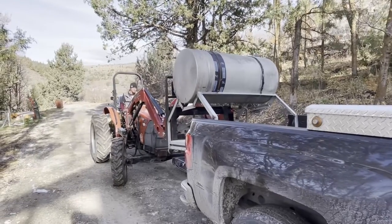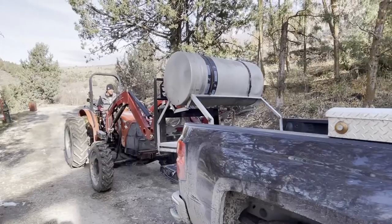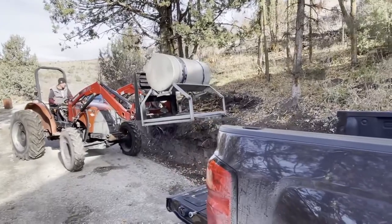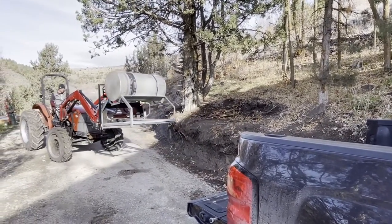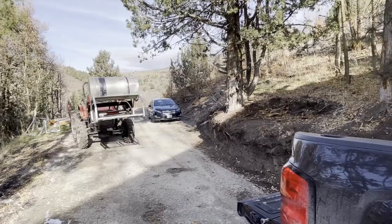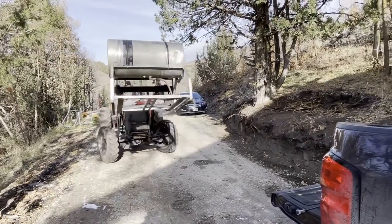He built this — you can see the welding spots. This tank we actually got from the dump truck, because they had two tanks and Mark was like, 'I don't need two tanks, I only need one.' Then he created a toolbox on it as well.